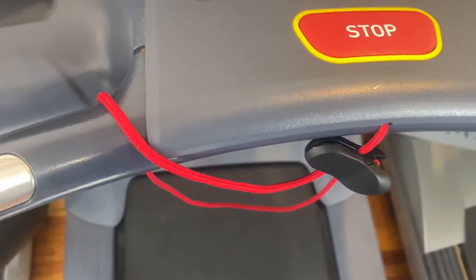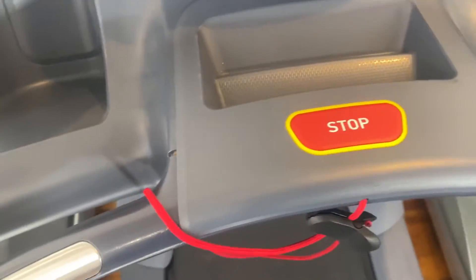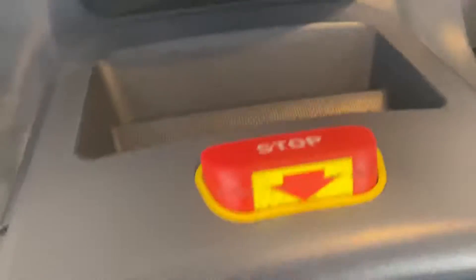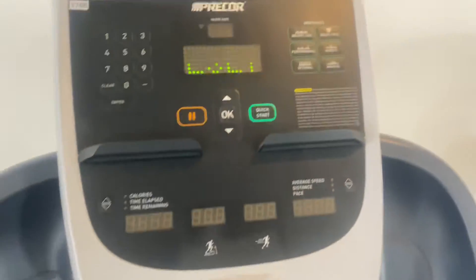One of my favorite features is the safety clip right here — you can clip it onto your shirt while you run, and if it gets pulled too hard the stop button will come up. You just set it down and it'll reset.